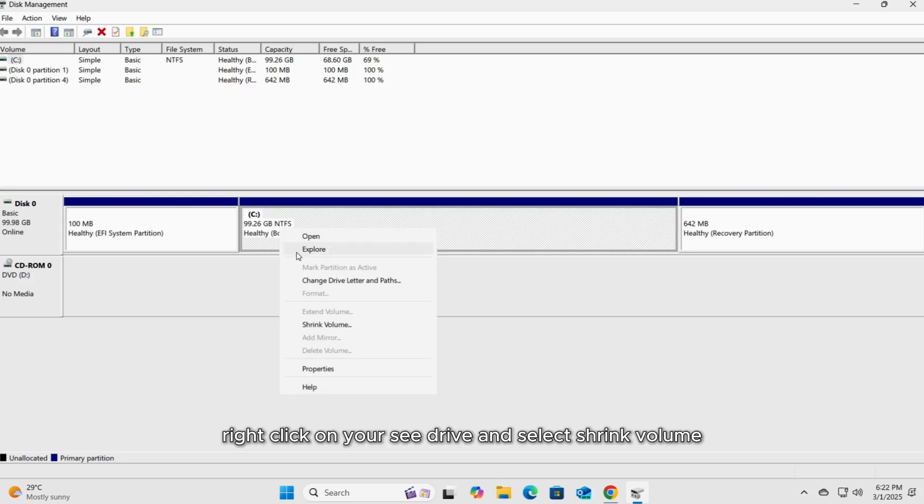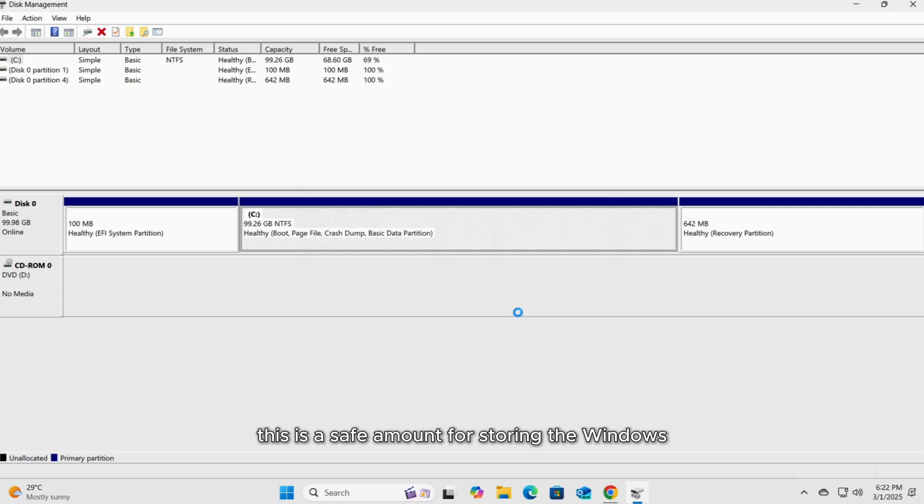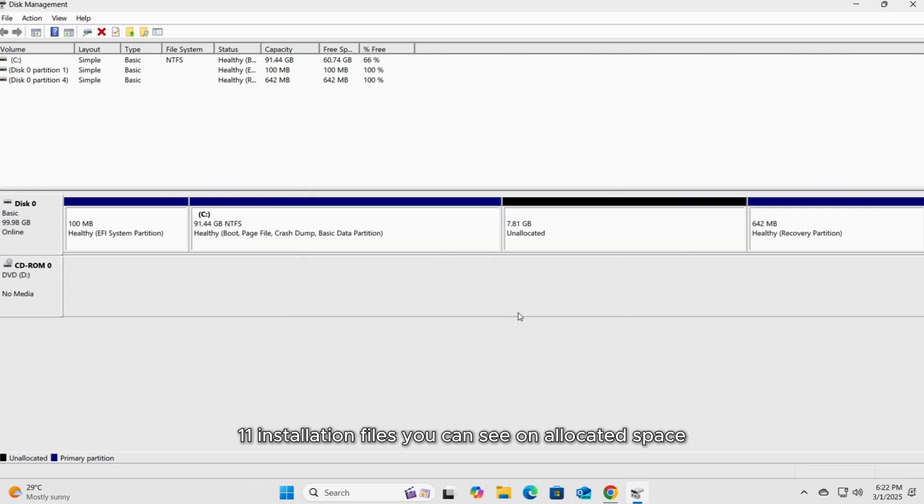Now right-click on your C drive and select Shrink Volume. Allocate minimum 8 gigabytes of space for the new partition. This is a safe amount for storing the Windows 11 installation files. You can see the unallocated space.